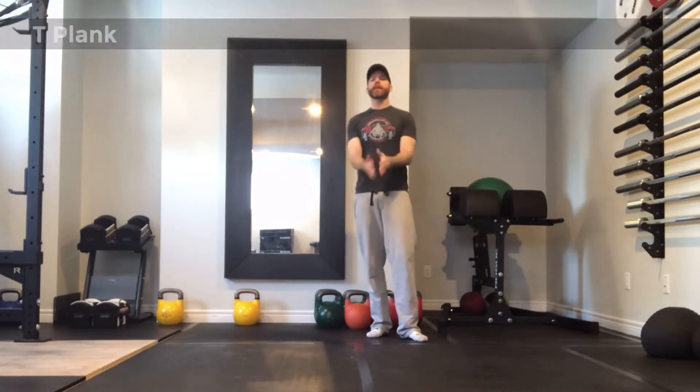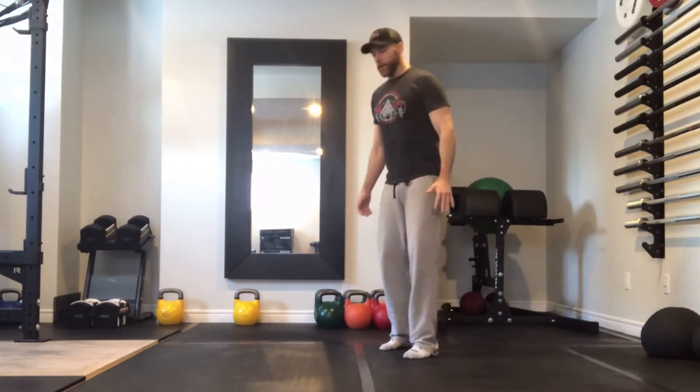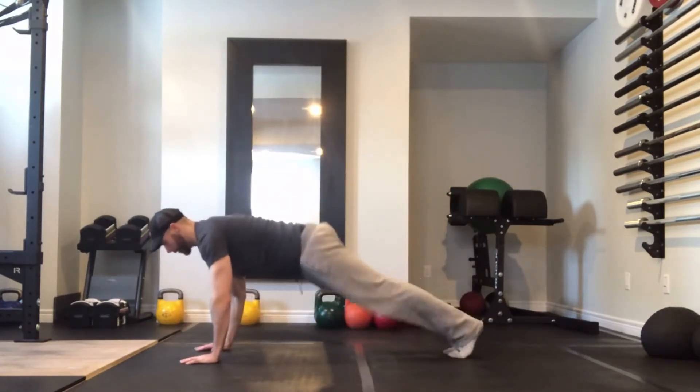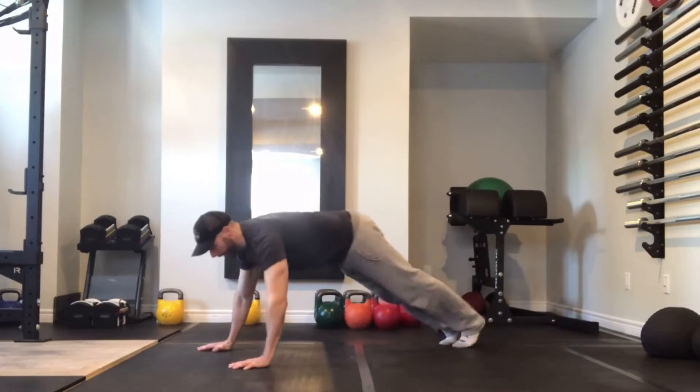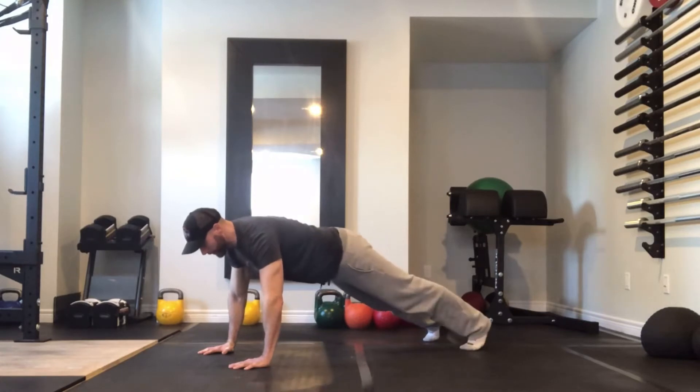Hey guys, today we're doing T Planks. To complete this exercise, you want to get down into a full straight arm plank position. Your hands should be under your shoulders. Your feet can be together or separated a little bit, depending on how much stability you feel you need.